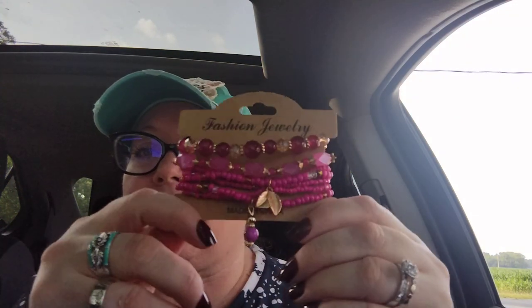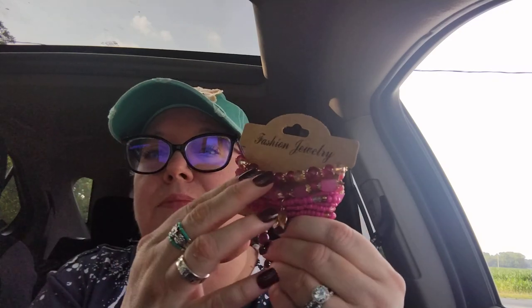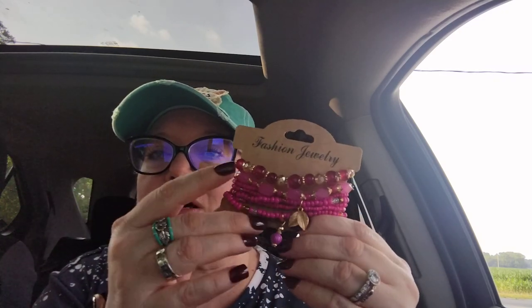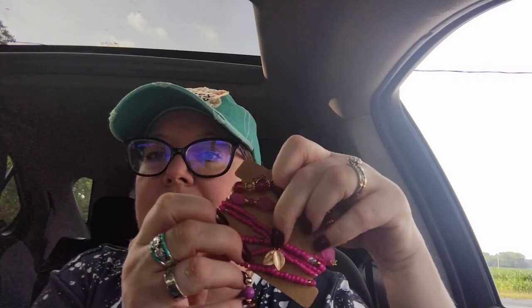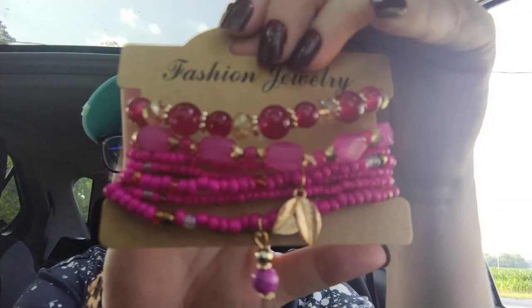This next item was $2.06 and I love me some beaded bracelets — I think they're beautiful and you can wear them as a single bracelet or in multiples. This one is the fuchsia pink color — I have light pink ones already but not fuchsia. This one has bigger beads, some seed beads, little leaves, and a little ball bead. I cannot wait to wear these — I have a lot of clothes with fuchsia in them since it's my favorite shade of pink.